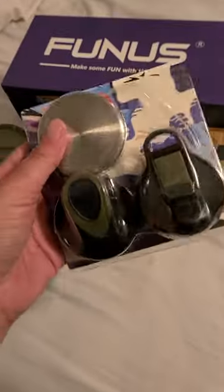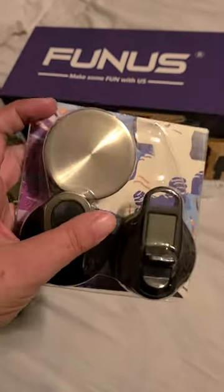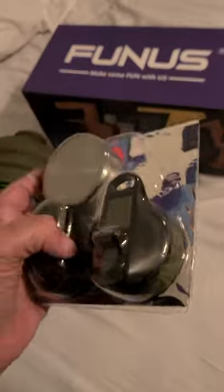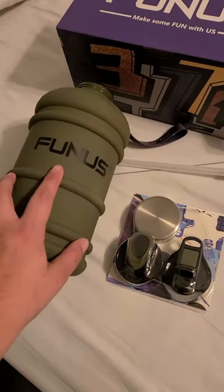This one comes with three lids — count them, one, two, three lids. This one's awesome. I love that it has a regular metal lid, has the regular pour spout type lid like the ones I've shown you before. If you go back in my posts — if this is the first one you've seen — I have done one other of this brand.